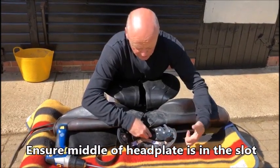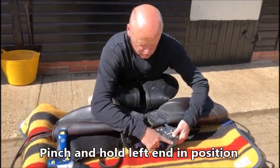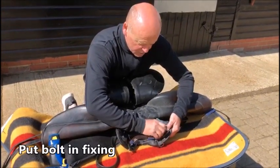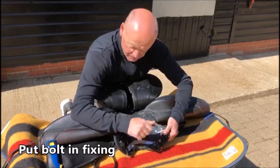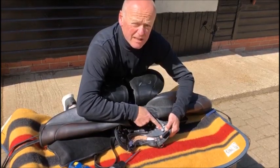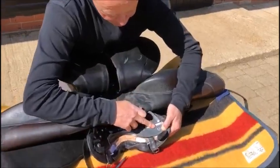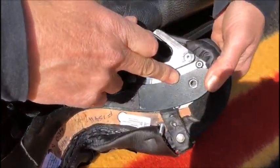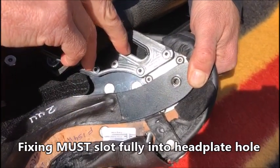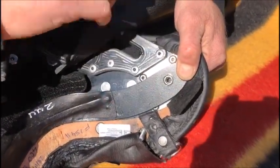Now you can use your left hand to pinch and hold down your head plate whilst you find your bolt and put it into your fixing. Please remember that fixing point has to be inside — it has to be inside that hole. Don't put it so it's half resting on and off the fixing; it must be so the fixing is showing through.